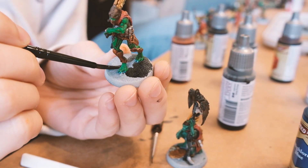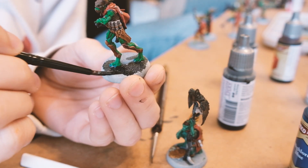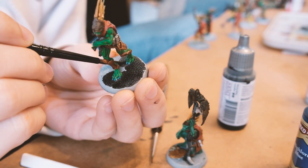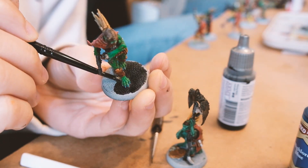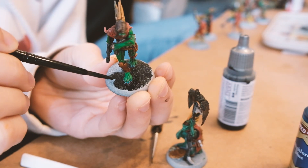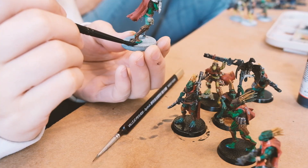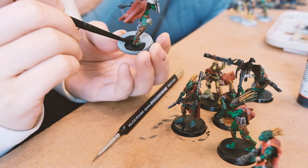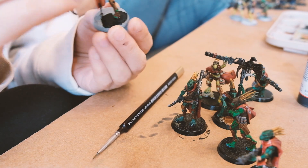The easiest part of the painting process I felt was the very last part of painting the bases black. For this, I used a slightly larger small brush and just pushed paint onto the base at an angle to make sure that I didn't accidentally paint my Kroot toes black. As I finished each base, I felt really proud and also in awe of the full process that we underwent together over the last three weekends.